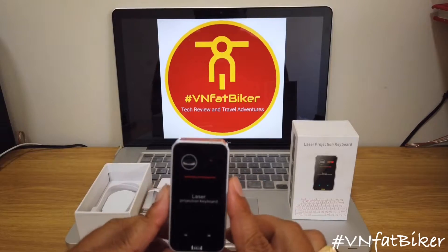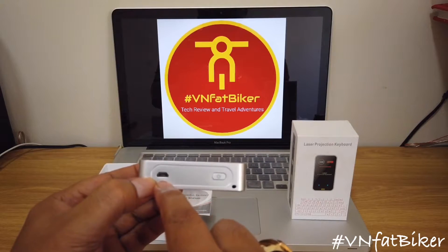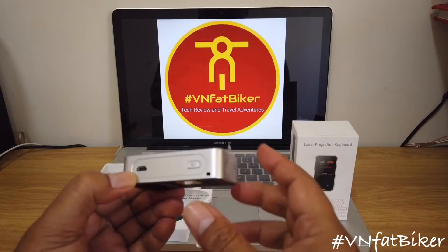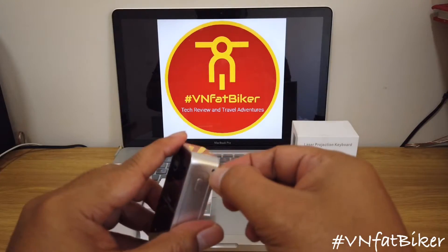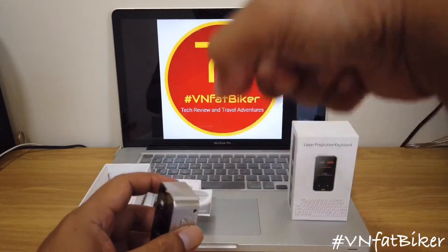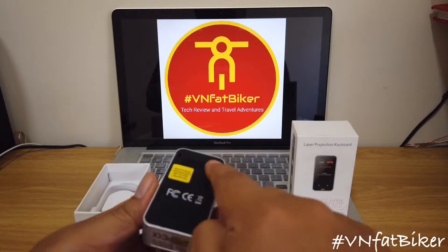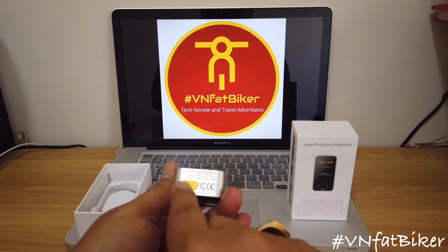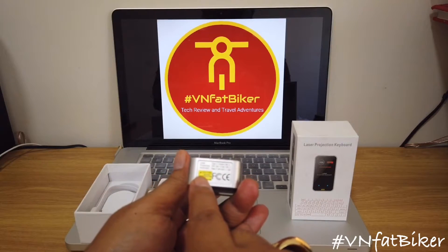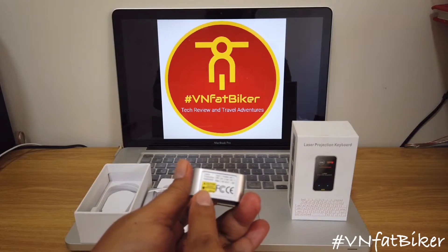So that's what's inside and that's how it looks. This is the laser projection keyboard. You can see there's a micro USB port here for charging, the power on button, a sling hole if you'd like to attach it as a keychain, some ventilation, and a caution label indicating it's a Class 2 laser.